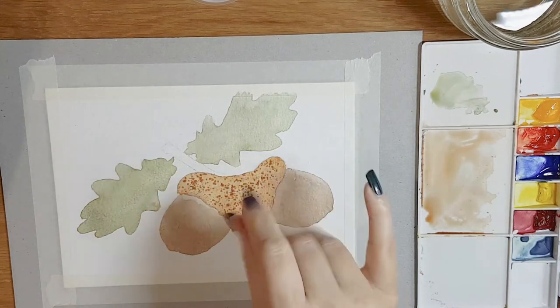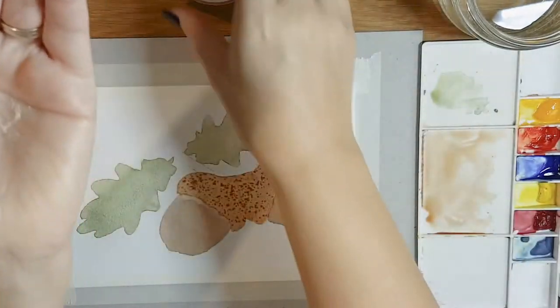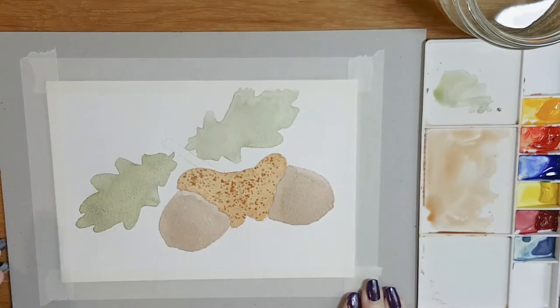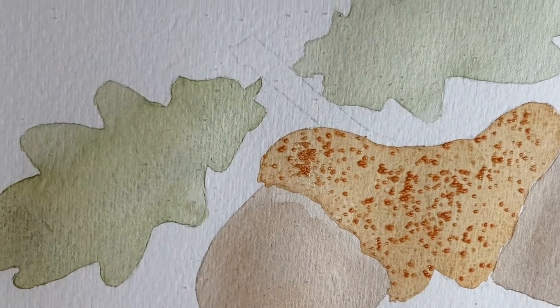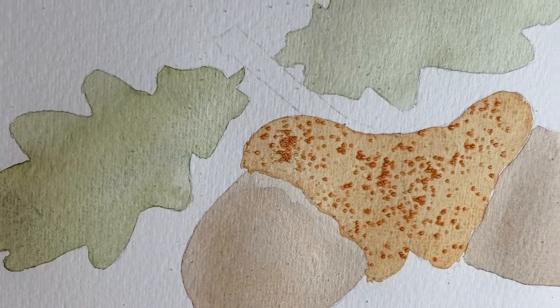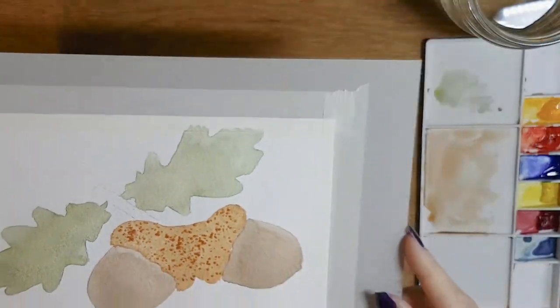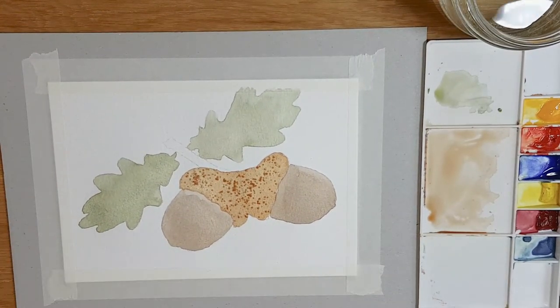I haven't used all of that salt — you can see there's still a little bit in my hand but I've got enough down there now. In close-up, you can see where that salt is lying on the surface. What happens is it sucks up the paint, and once it's dry we can remove the salt and it leaves the texture behind. We have to be really patient now — I'm going to go away, allow this to dry, and show you the result in a second.